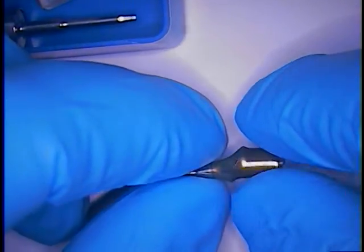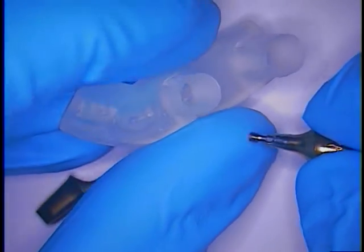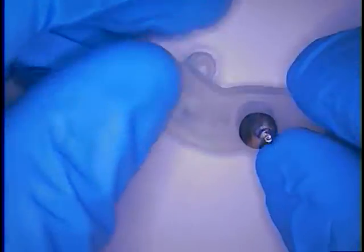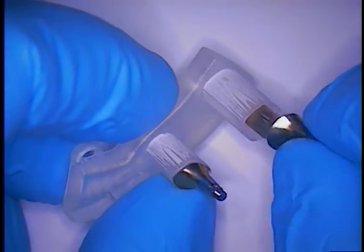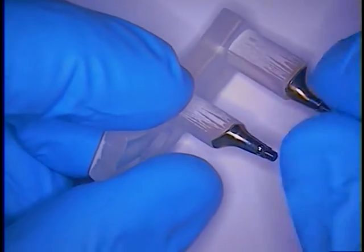It is a very friction grip kind of implant. For that we use a printed try-in index. Each one of these components fit inside of this, and I can show you how that works. This slides in there, that slides in there. So it makes trying in the mouth very easy and also proves that your impression that you've taken is precise.